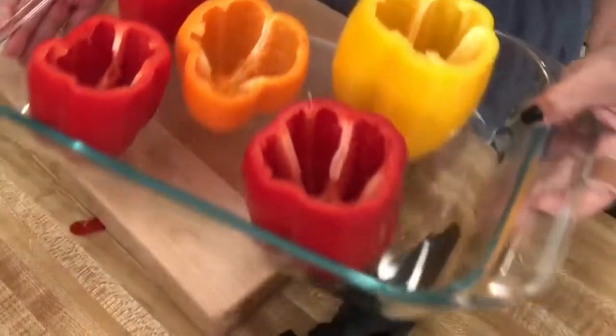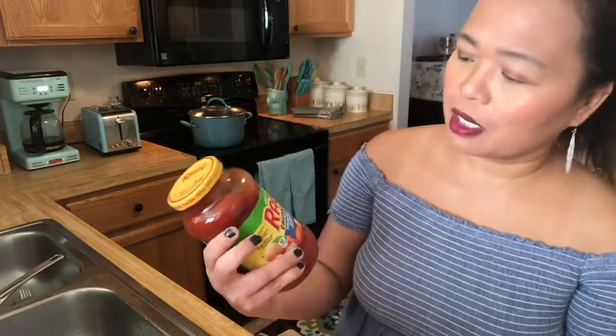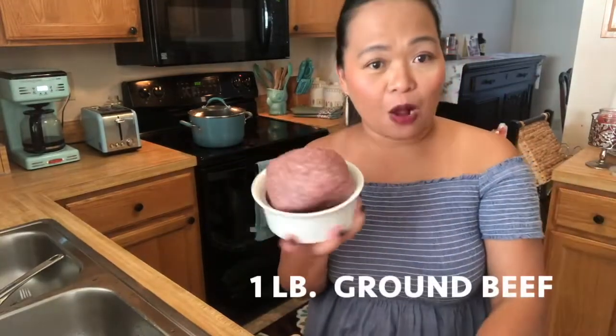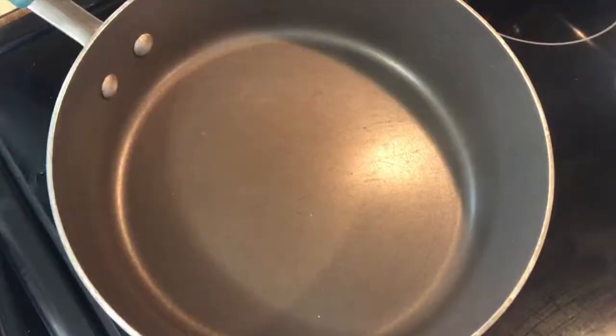And there you go — our clean peppers, ready to go into the boiling pot. I'm using this sauce — it's a Ragu tomato garlic onion sauce. This is my favorite one. You can use any brand of sauce that you like, but I prefer this one because I've tried it and I like it. Here is our beef — this is one pound of ground beef. I had this in my freezer and defrosted it this morning. So let's go and start our sauce for our peppers.